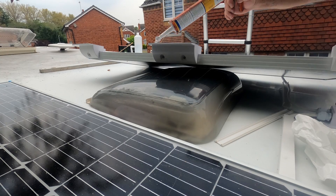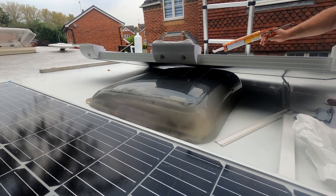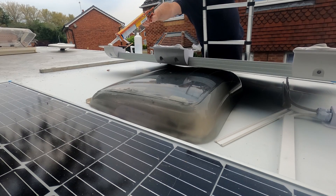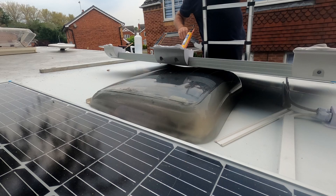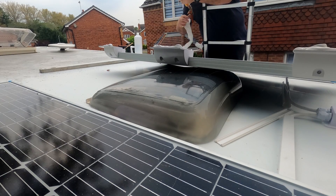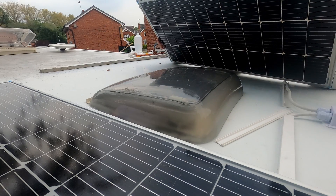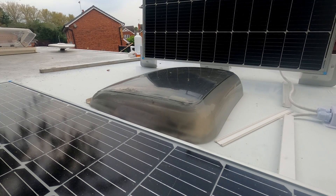Amazon finally turned up with the parts I'd been waiting for, and I was able to get back up on the roof to fix panel number two. Here I am applying Sikaflex to the mounts — it's not the easiest job to do on your own but it's not impossible. Going around all six fixings and applying a liberal amount. If you put too much on it'll just splurge out and you can wipe it off; if you don't put enough on, you'll probably regret it. I'd already marked the roof so I knew exactly where the panel needed to sit, to match the one on the other side.